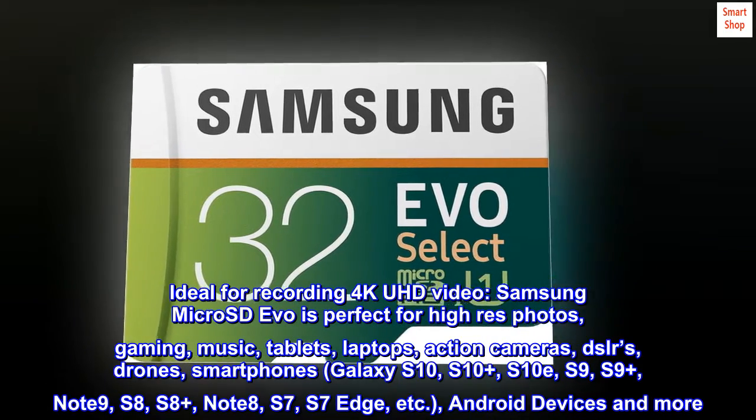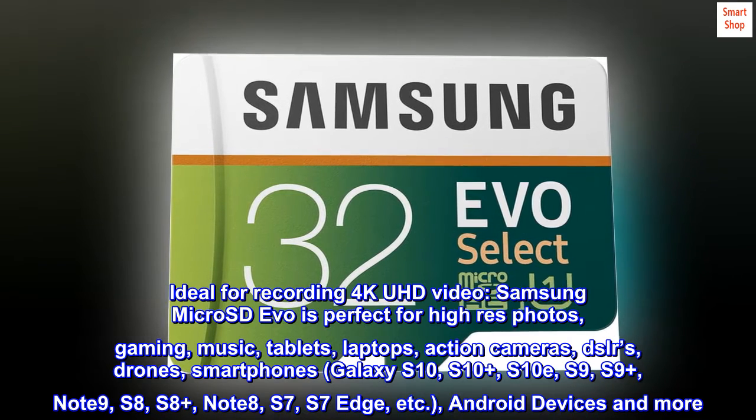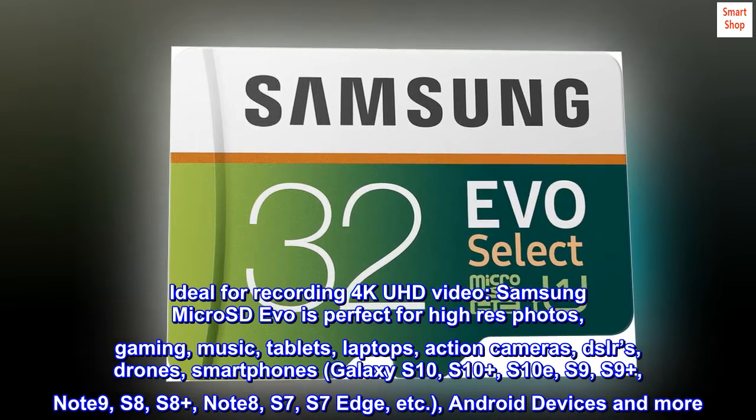Ideal for recording 4K UHD video, Samsung MicroSD Evo is perfect for high-res photos, gaming, music, tablets, laptops, and action cameras.